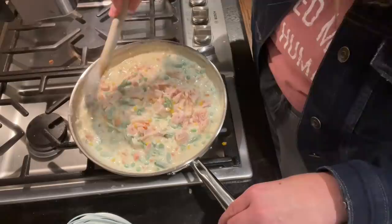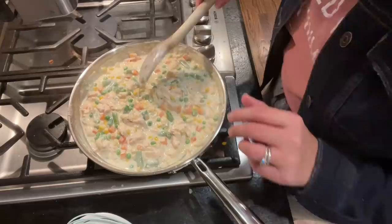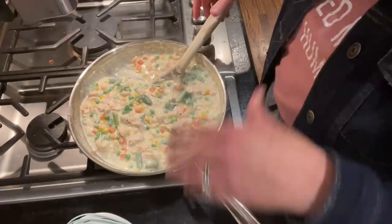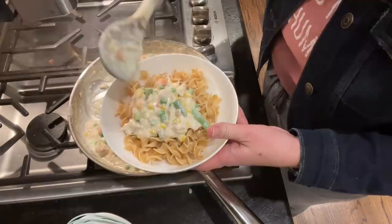I went ahead and stirred in the chicken. This smells so amazing! At this point, if your skillet is big enough you could pour the noodles right back in and stir it all together, or pour the filling over the top of your noodles in another dish. I decided to just spoon it right over the top of the noodles.